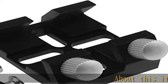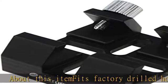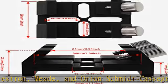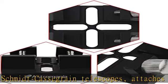Fits factory-drilled holes on Celestron, Meade, and Orion Schmidt-Cassegrain telescopes. Attaches directly to Schmidt-Cassegrain telescope (SCT) optical tube with included mounting hardware. Compatible with finder scope, laser pointer bracket, or reflex sight bracket on telescopes.